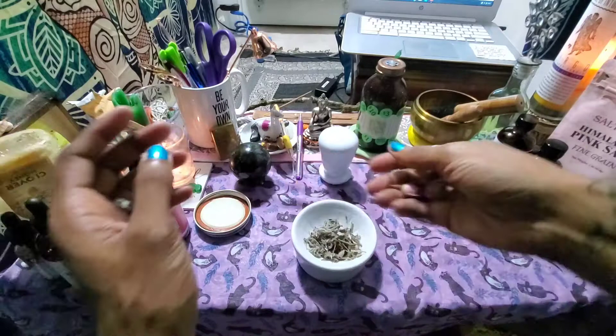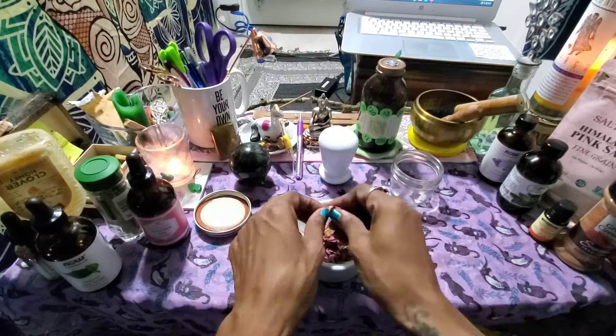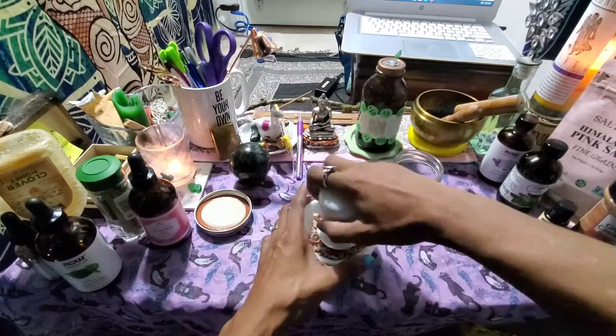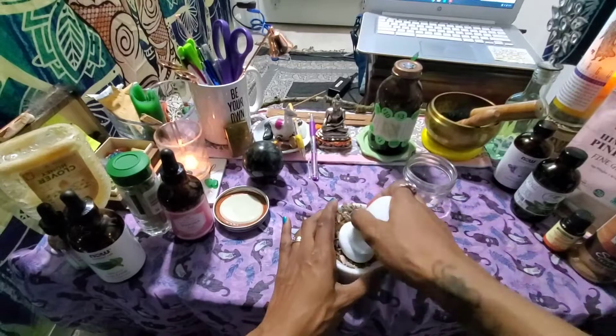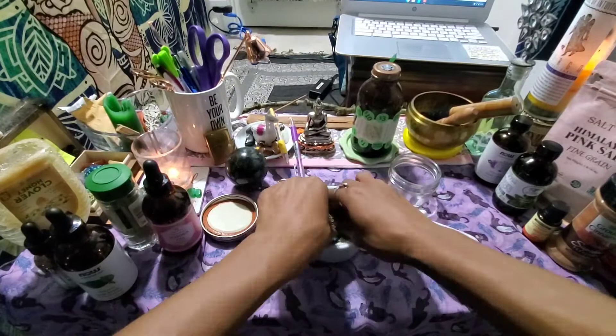I picked out four rose petals because four represents structure and stability, and my goal is financial security. You'll notice I use the number four throughout this ritual. Even when I use the pestle, I grind in a clockwise direction, and when pushing herbs back into the bowl, I push them towards me — I want the spell to come towards me and not away from me.